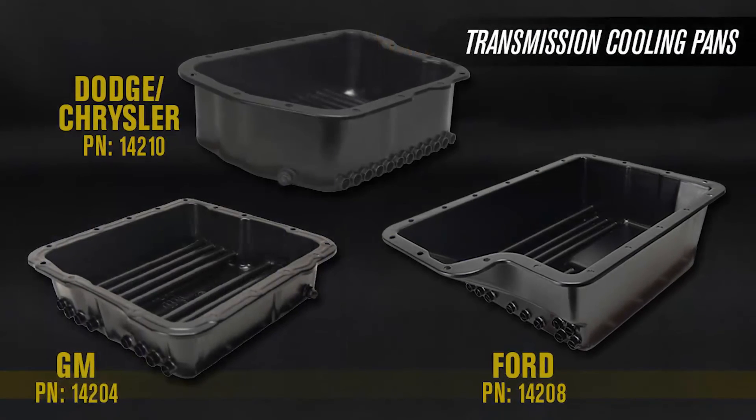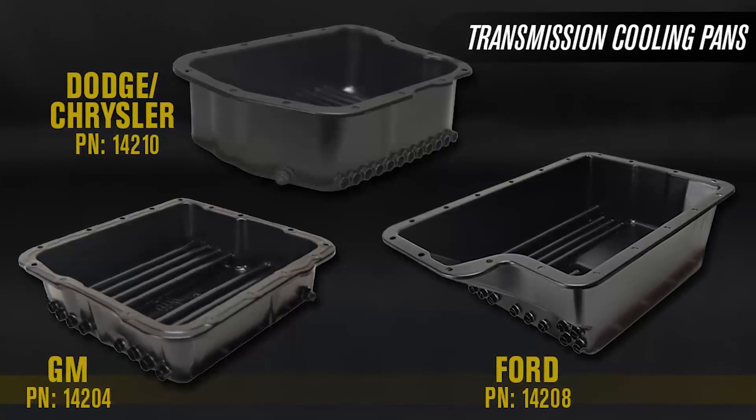Check out the entire transmission cooling pan series wherever cool is sold.